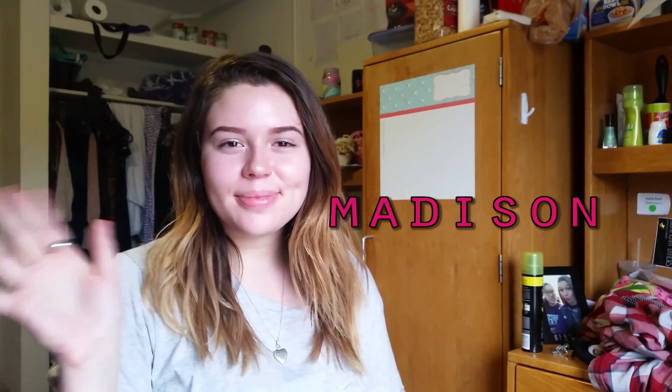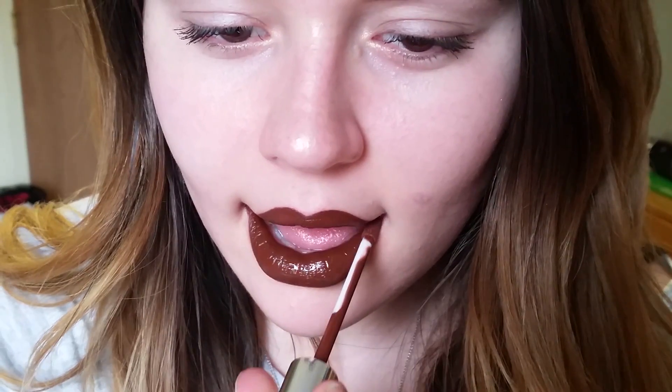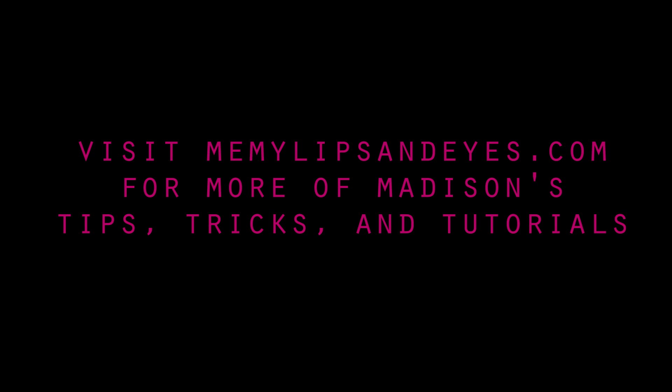This is Madison, and she's crazy good at makeup — like, crazy good. Madison recently got some new products from ColourPop Cosmetics, and today she's going to show you how to use them to get a clean, chic, matte lip.